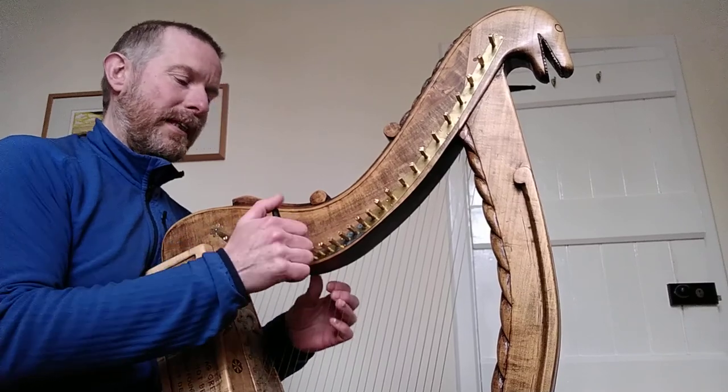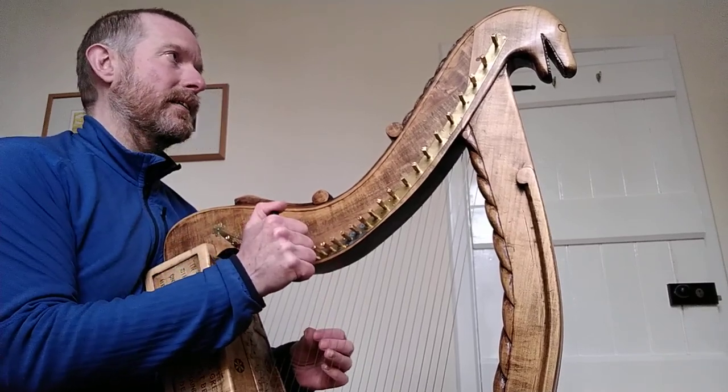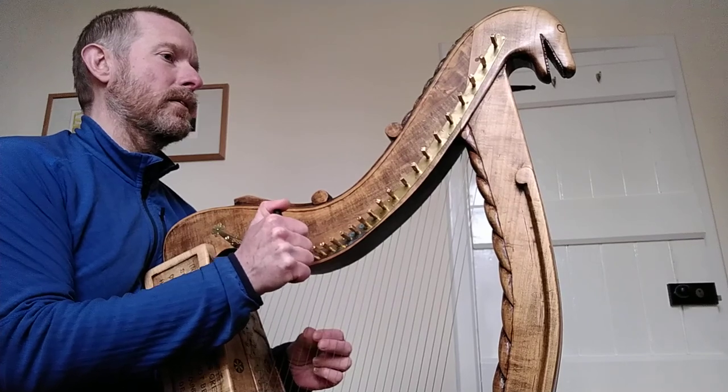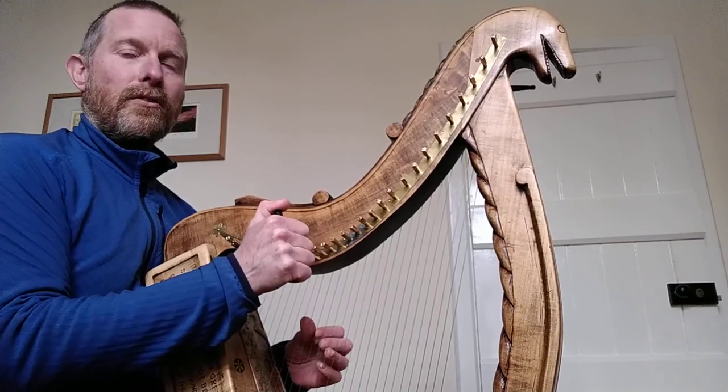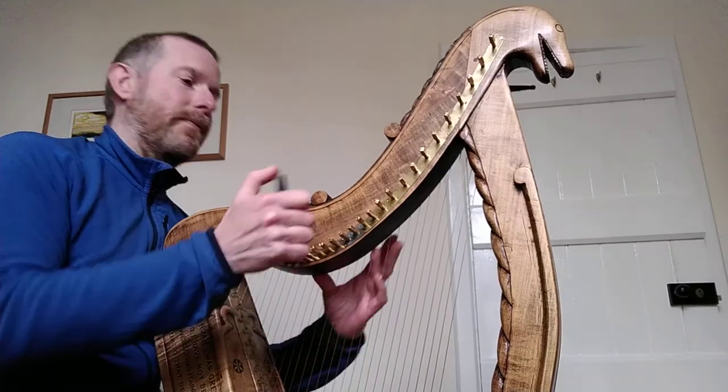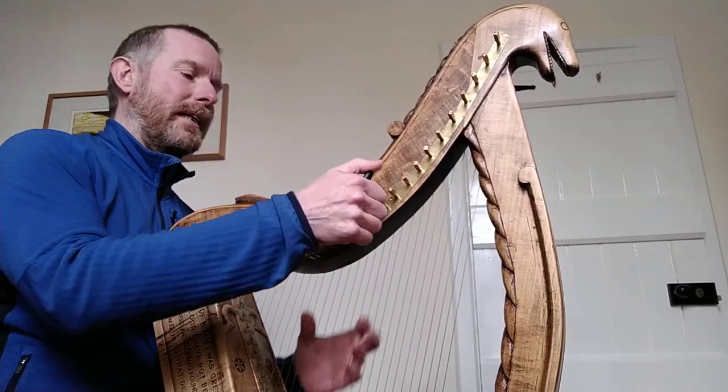I'm tuning the A to the D. Transfer an octave down from A to bottom A, and I'm tuning the bottom A to the top A.